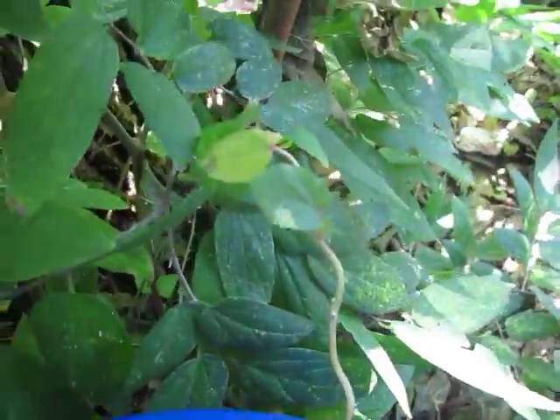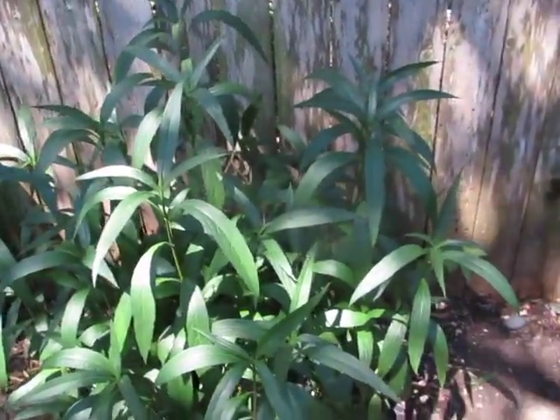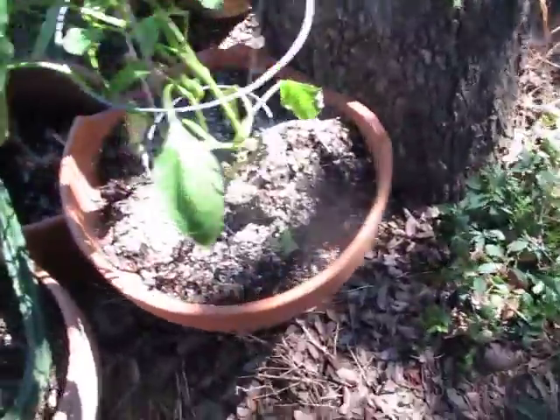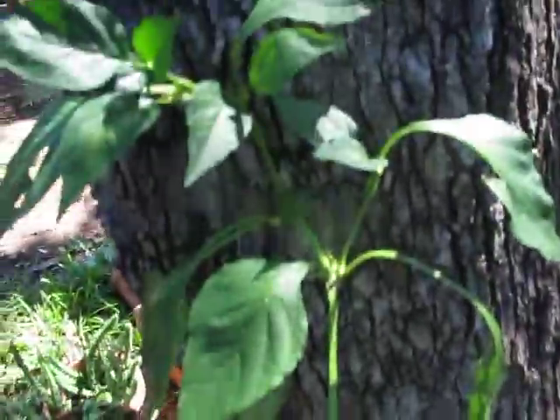I don't know if they're going to make it, those little guys. I'll go ahead and do a plant video. I watered this yesterday, now look at it — it's not drooping. Here's the other pepper plant — banana pepper.